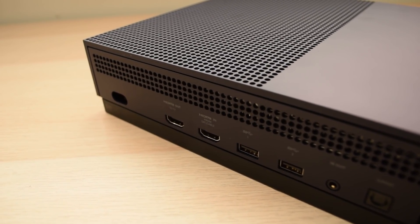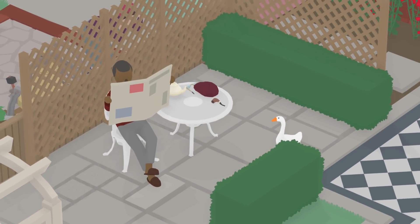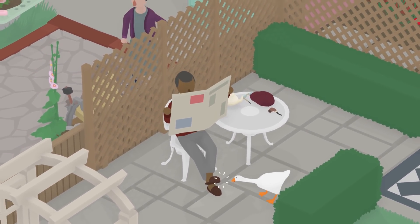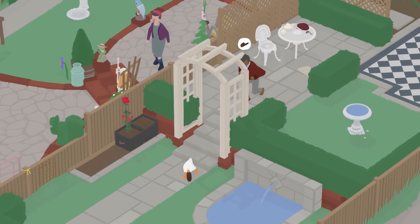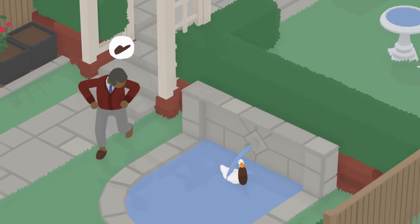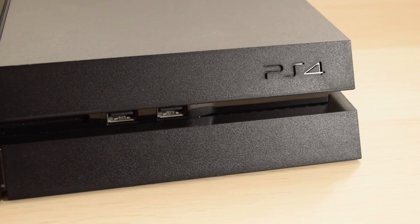The Xbox One S can sit horizontally or vertically, plus it's considerably smaller. The S also supports 4K streaming and 4K Blu-ray, which the original doesn't, so that may be a big deal depending on what you want to use it for. Ironically, despite Blu-ray being a Sony-made format, none of the PS4s can play 4K Blu-ray.